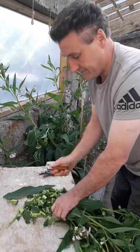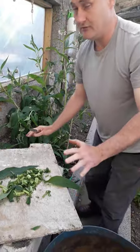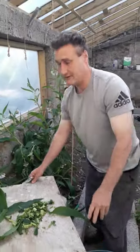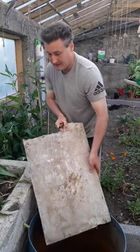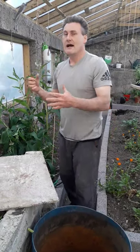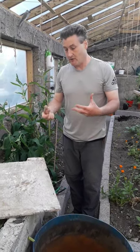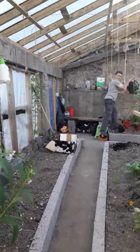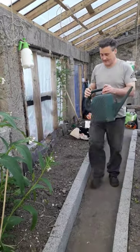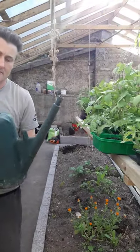Once you have it all chopped, what you do is put it into your container. You can use any size container you want. In our case, we have a half barrel. You put it in there, fill it with water, and let it seep and wait for a few weeks. The longer you can let it wait, the better. Within a couple of weeks it should have turned into — well, let me show you. Something like this — I'll just shake it up.